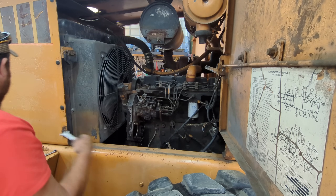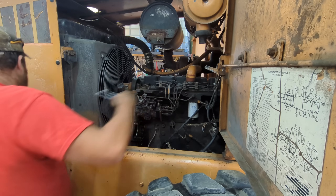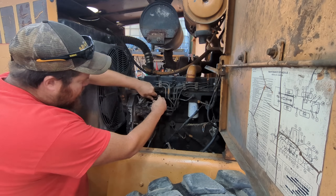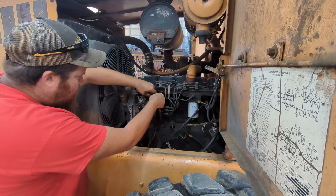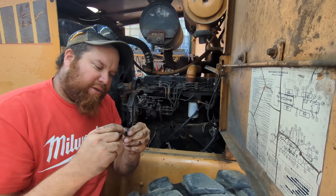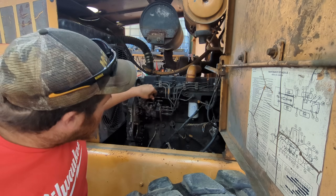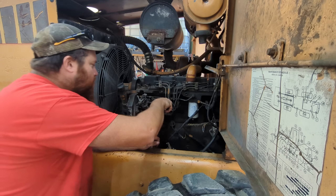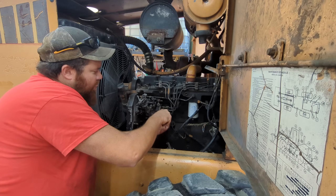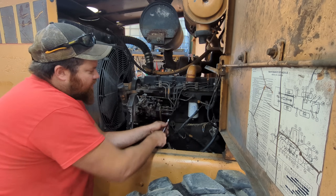There's that one — we'll get the next one off. Also always check these banjo fittings to make sure they're not plugged up with anything. Sometimes stuff can get in them and plug them up and cause fuel issues. This one looks clean. Now we can start taking our injector lines off.